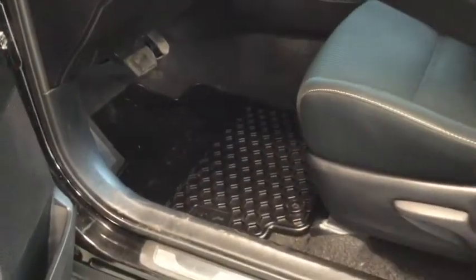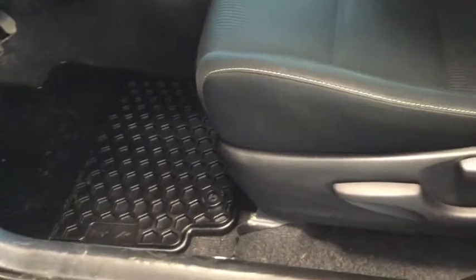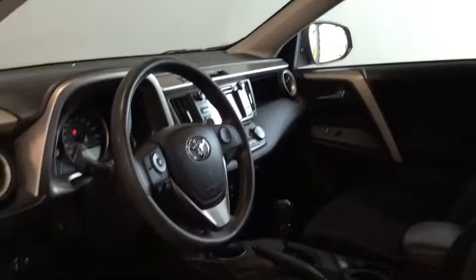Your RAV4 does come with a full set of all weather floor mats to keep everything nice and clean. You have these stunning soft interiors all throughout that are nice and easy to clean and do have that contrasting stitching to add that extra personality. And letting in all that light is your power tilt and slide moonroof, which would be nice to have open on those long summer drives.